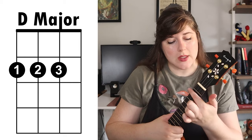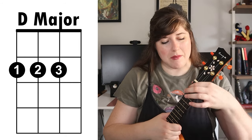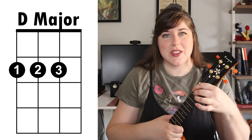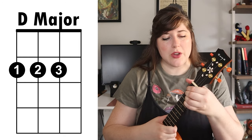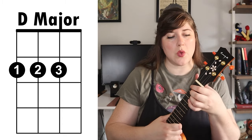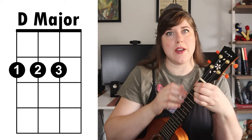Next up we have the D major chord, and this is going to take place all on the second fret. You're gonna take your first finger and place it on the fourth string, your second finger is gonna go on the third string, and then your third finger is gonna go on the second string. For this one you want to make sure your thumb is behind the second fret and you're gonna feel as if you're coming down on the chord. Don't let the neck of the ukulele rest on your palm or on the side of your finger.